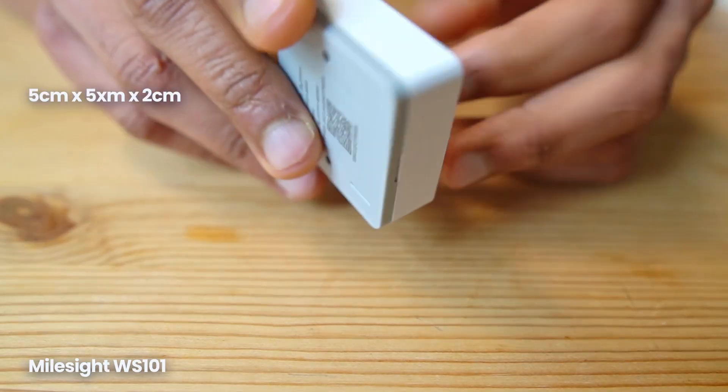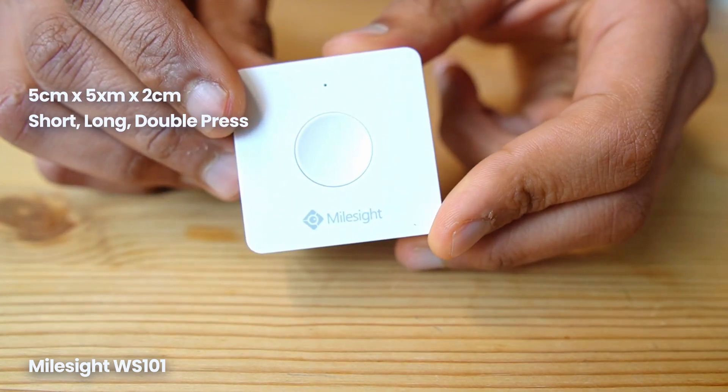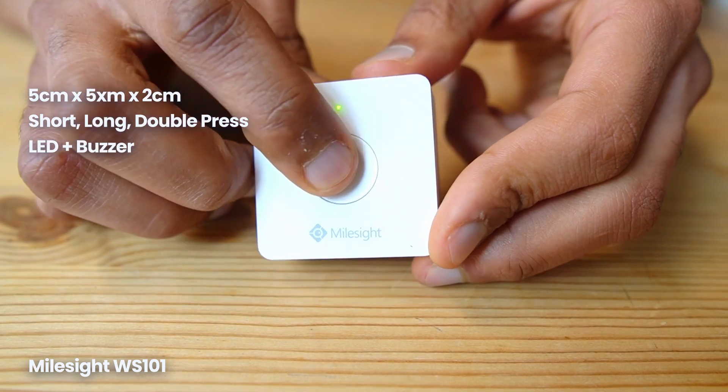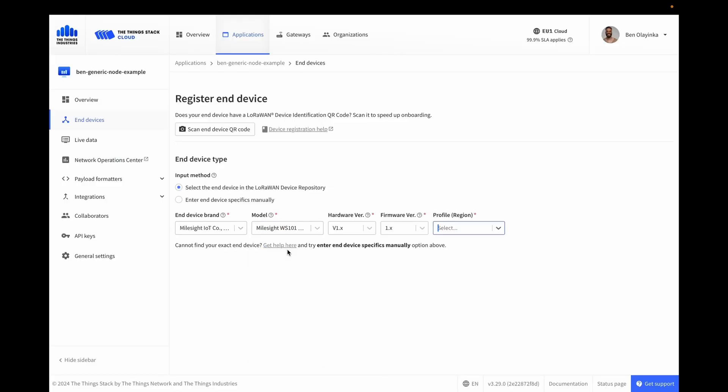First up, the Milesight WS101. This device is about 5cm square by 2cm thick and features a push button which registers short, long, and double presses. It has an LED and a buzzer built in to alert the presser that the button has been pressed. It comes with a sticky mount for easy wall attachment and a companion app to set it up and change keys or settings on a smartphone. It regularly sends uplinks with battery level and button press data. It comes with one lithium battery installed and should last about 5 years. The Milesight WS101 costs 55 euros.